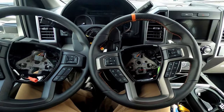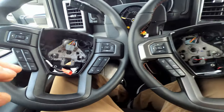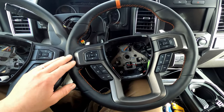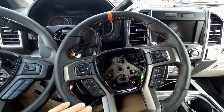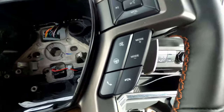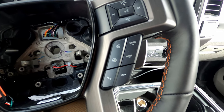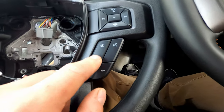Now I've got both wheels here side by side. You can see the inner portion is exactly the same — that's why it fits right on there. One thing to note is that there are two different versions of the Raptor wheel texture. The red stripe has a perforated leather at the three and nine o'clock positions, while the orange stripe has smooth leather all the way around. You can also see on this steering wheel there's an option for the heated steering wheel button. On my XLT wheel, there is no heated steering wheel — just the mute button.